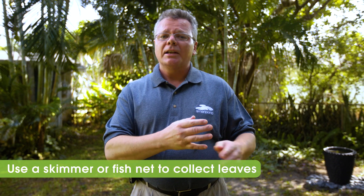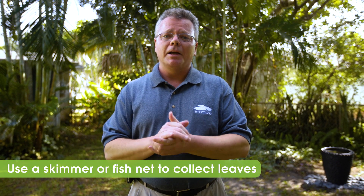Hi, this is Dave with Smart Pond. Now that fall is here, it's a great time to enjoy the beautiful changing colors of the leaves. However, we don't want those leaves to fall into the pond and sink to the bottom. By using a skimmer or fishnet, you can actually take the leaves out before they sink to the bottom and decompose.